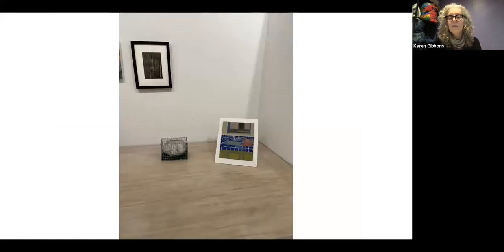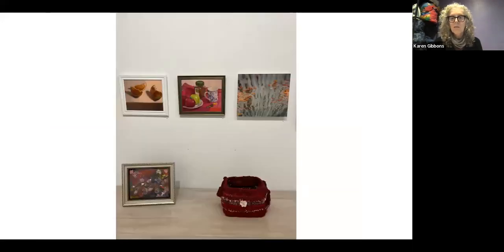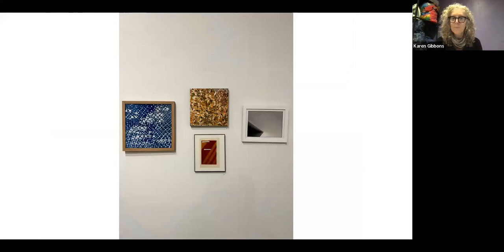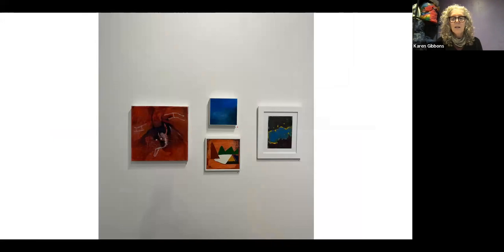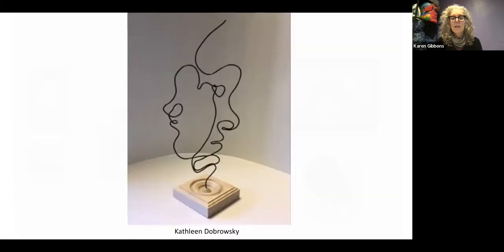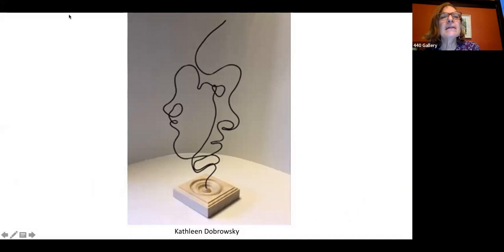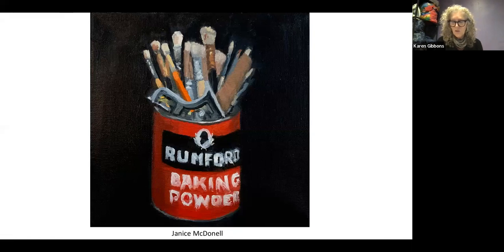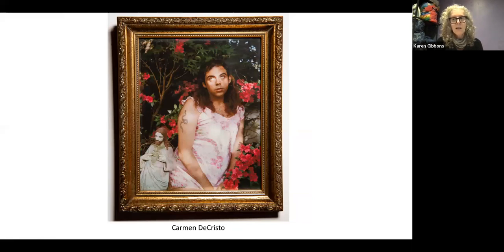Take note of this interesting installation — the curator was also the installation person. Now starting with the individual images. Johnny, congratulations on curating a beautiful, intriguing show. Can you tell us a bit about your curation? I know there were a lot of entries and folks are curious about your selection process.